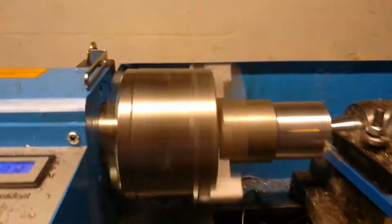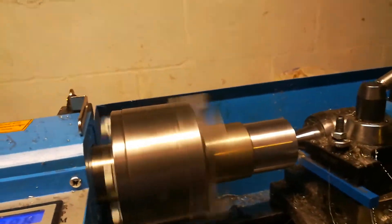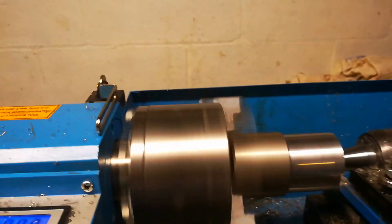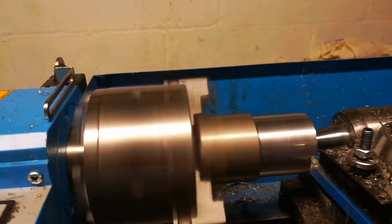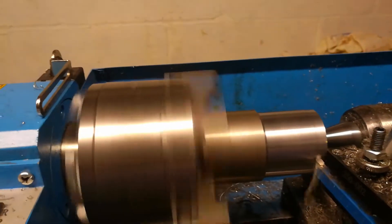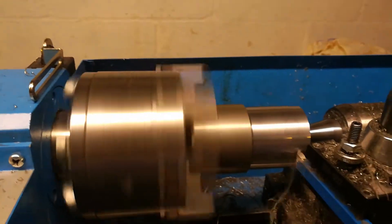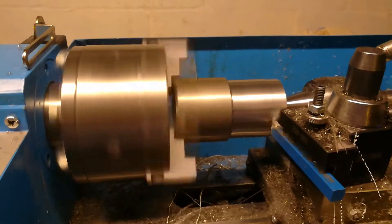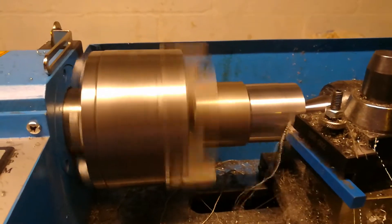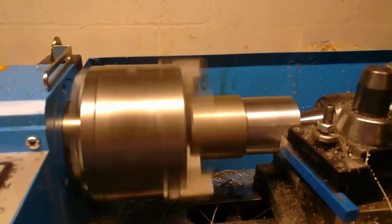I just took off a couple thousandths that time — let me take off a little bit more. That baby's cutting smooth as silk now. I got that lead screw slowed right down, a lot slower than it would be running off the headstock gear.